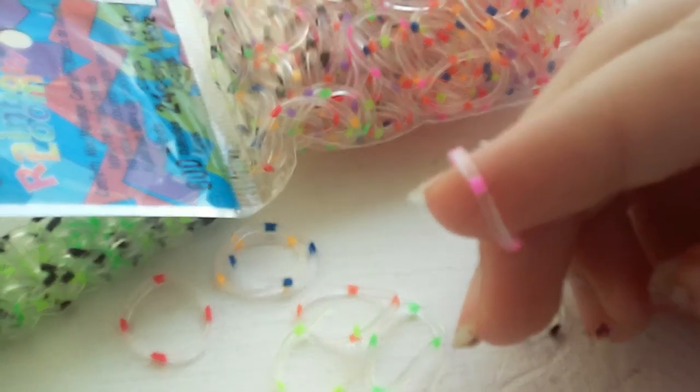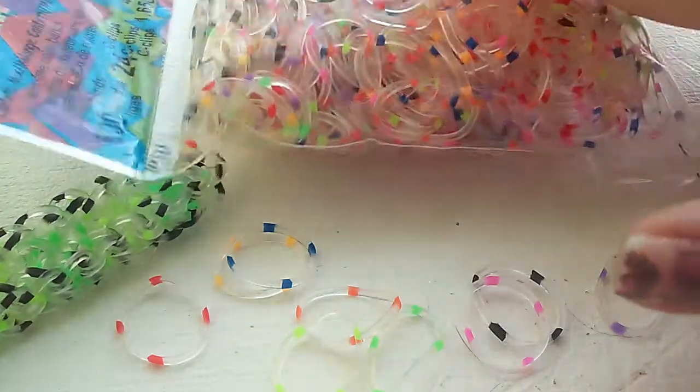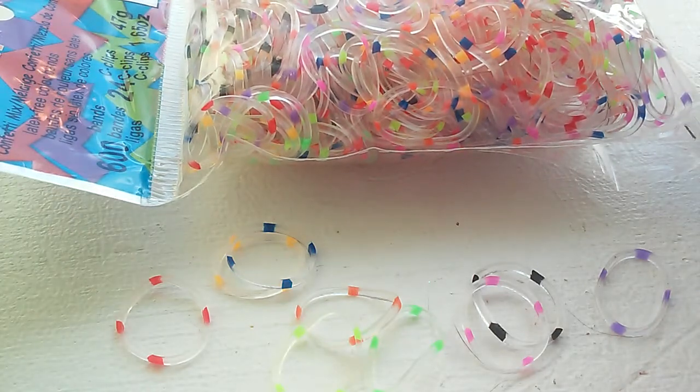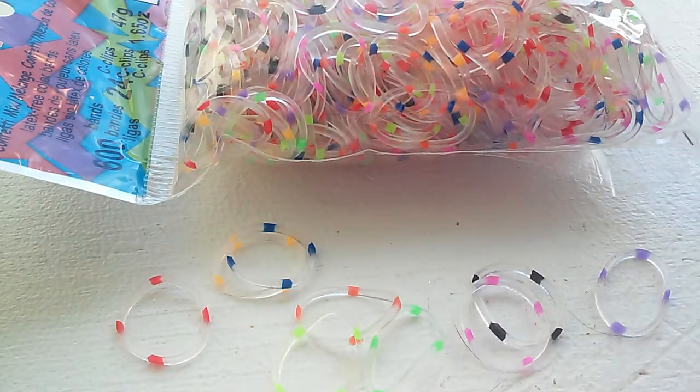This bag looks a little weird because I took some of them out to make some stuff, but then I got loomer's block so I couldn't figure out what to make. Yeah, so that's it for this review.